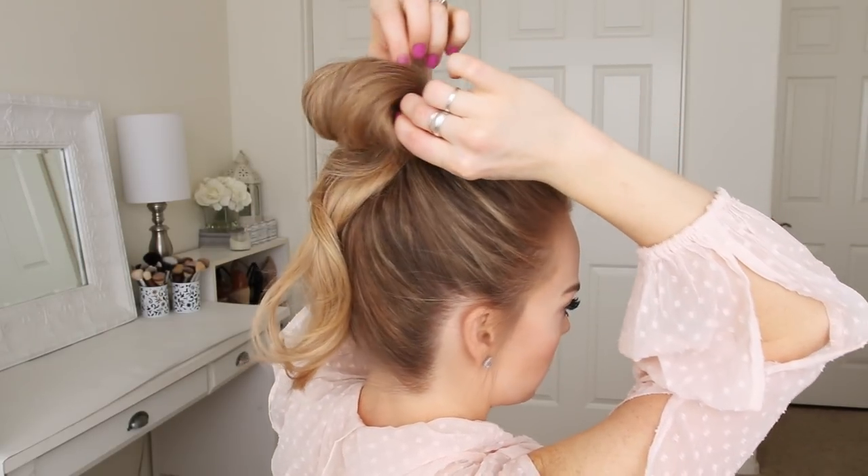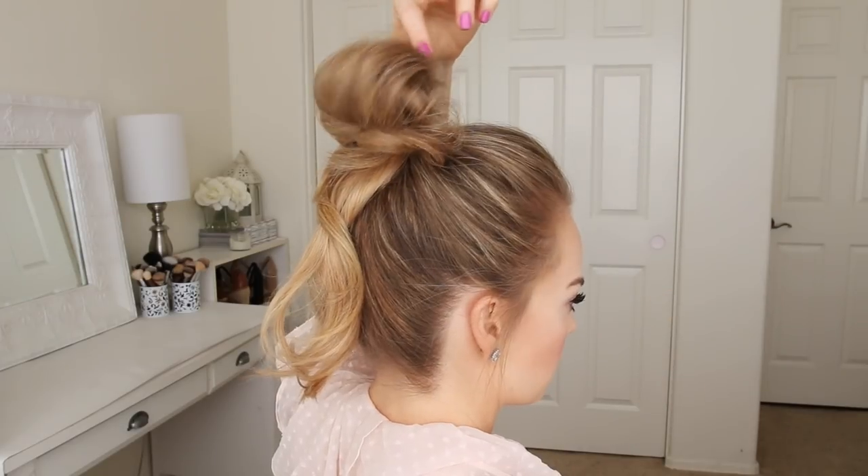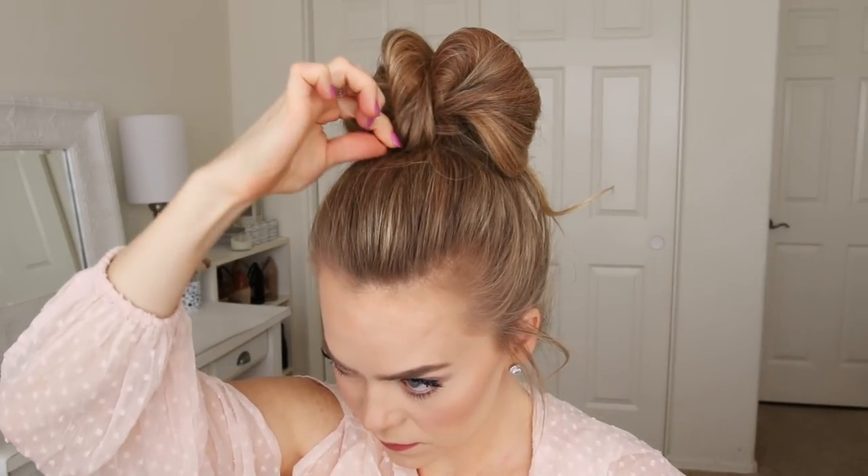As you form the messy bun, as you pin each piece you just want to look at the hair from all angles and make sure the hair band is hidden and that the bun has a flattering shape. It'll look different each time, but pinning larger pieces will help with flyaways and will keep the bun a little bit smoother.